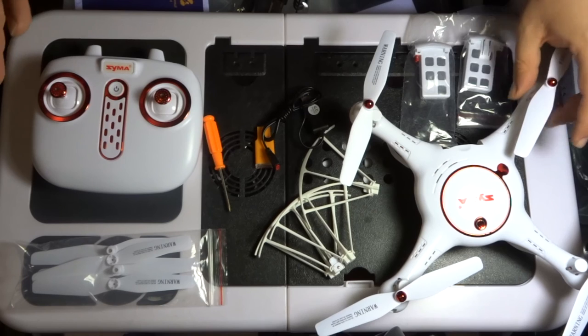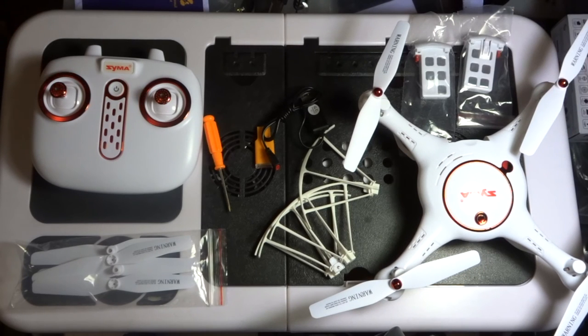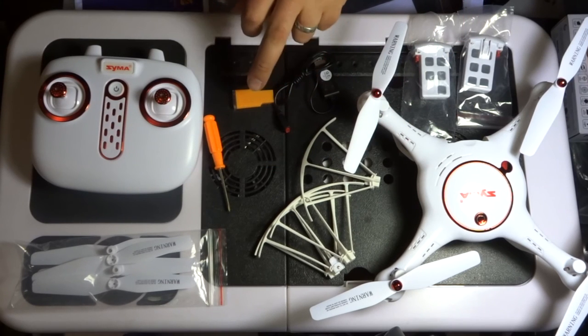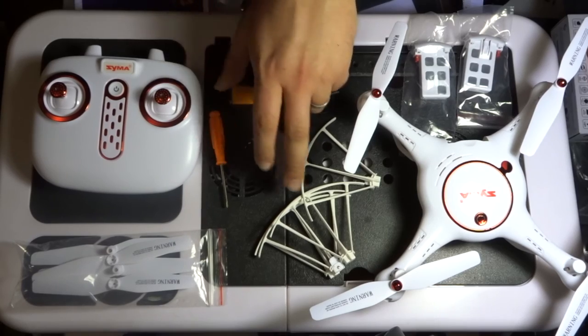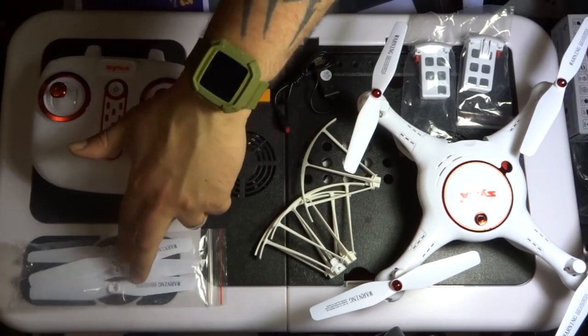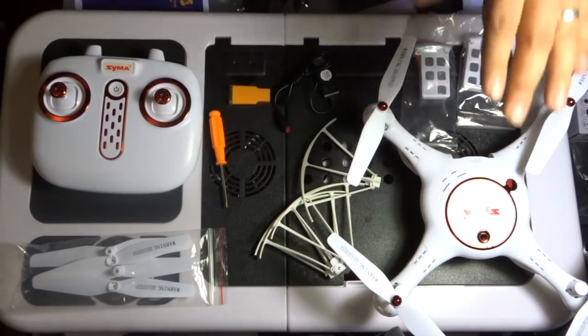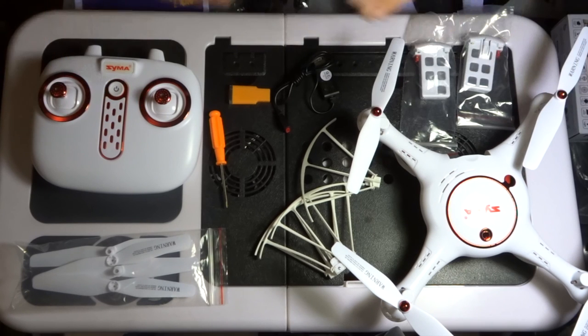So there we have it — a box full of stuff: the quadcopter, one battery and a spare, USB charger, SD card reader, screwdriver, propeller guards, spare propellers, transmitter, camera, and SD card. Really is a fantastic kit. Thanks ever so much for watching and listening, folks. Join me in the next couple of days when we're going to take this out and put it through its paces. Hello to all the new subscribers — thanks so much for subscribing and supporting. Until next time, happy flying.